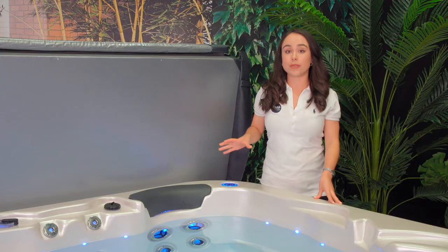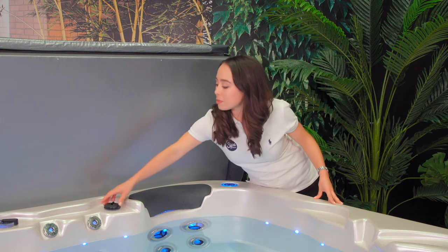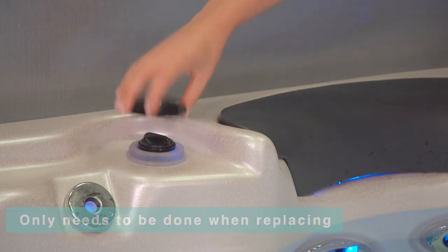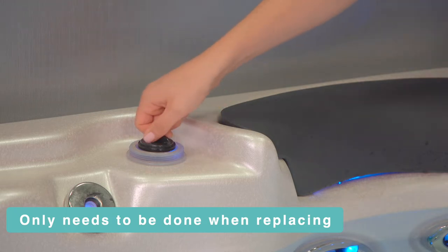If your Vortex spa is one of the select models that does have aromatherapy, you will tell by this black cap here. To release the cartridge, simply remove and twist off the outer circle. You can then access the cartridge, give it a slight twist, and lift out.